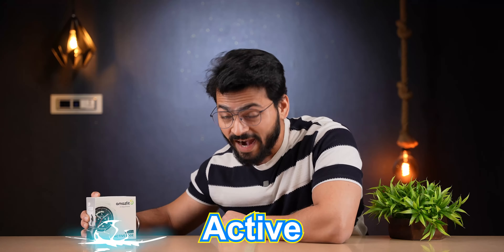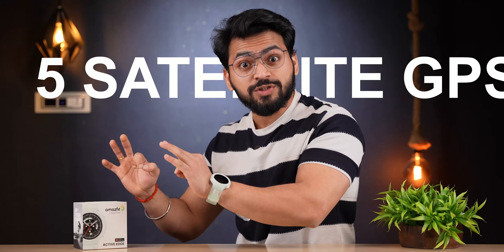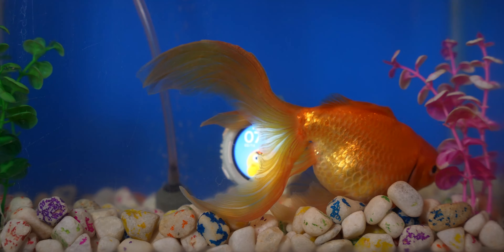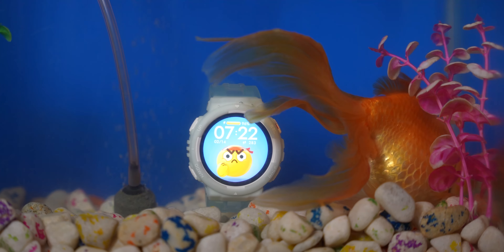Amazfit has launched its new smartwatch, the Amazfit Active Edge. In this smartwatch you can see 5-satellite GPS. This smartwatch is 10 ATM water resistant, meaning it can go in 100 meters of water.